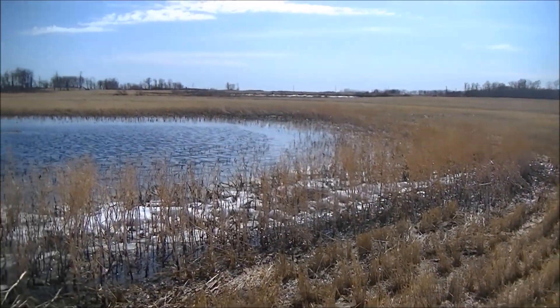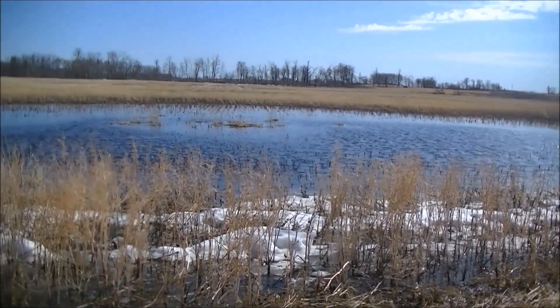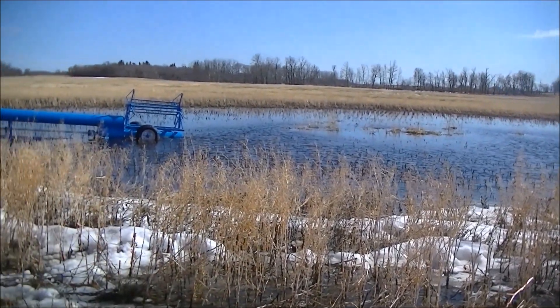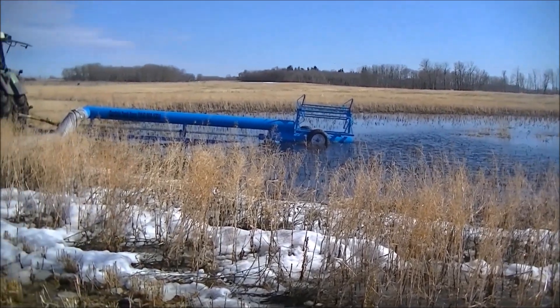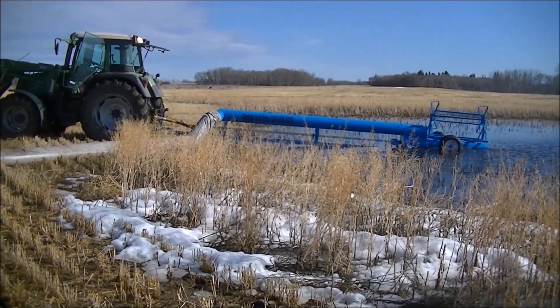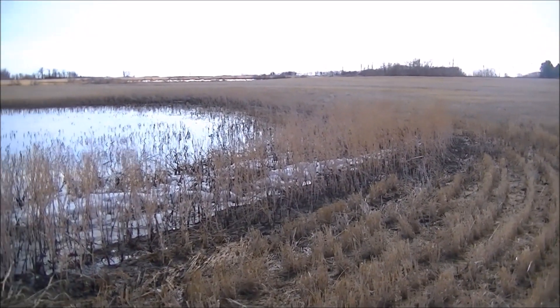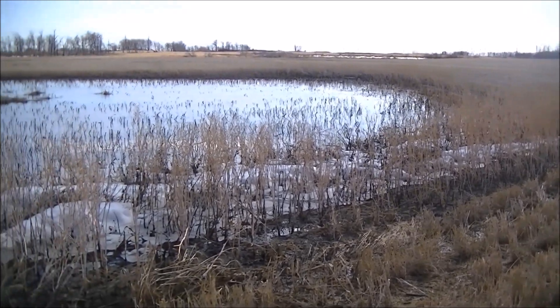Here's a quick overview of the slough again at 10 minutes in. And this is the slough at 20 minutes in.